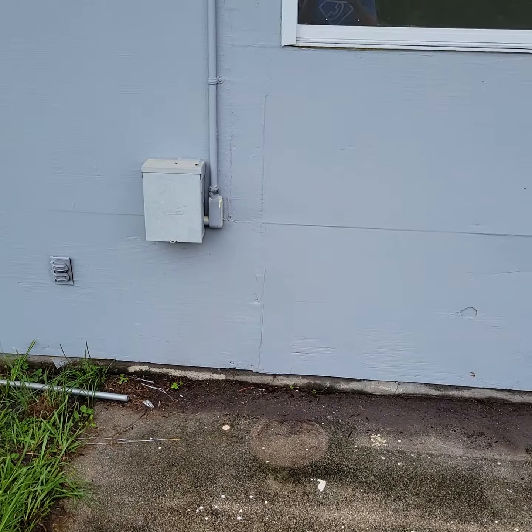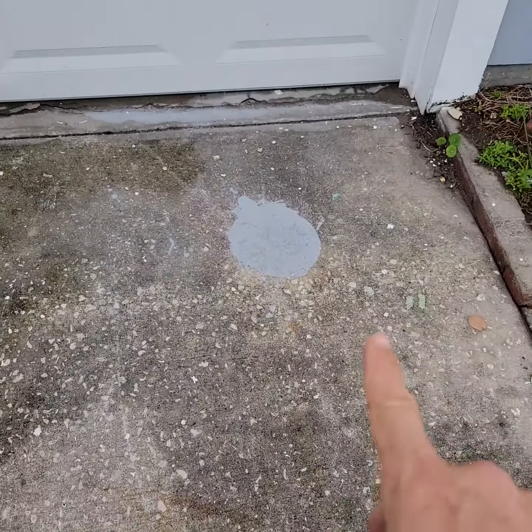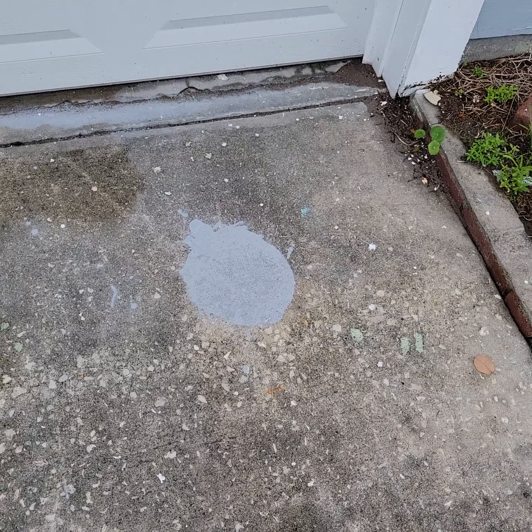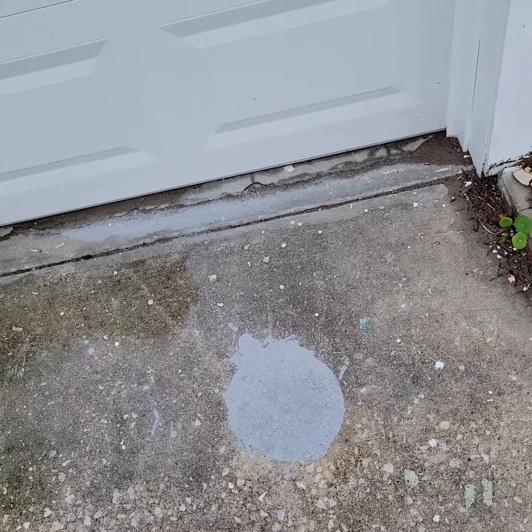This paint spill right here, because it's right in front of the garage — if you can scrub that or put some alcohol on it. I think alcohol works really well for paint spills. Get that off of there.